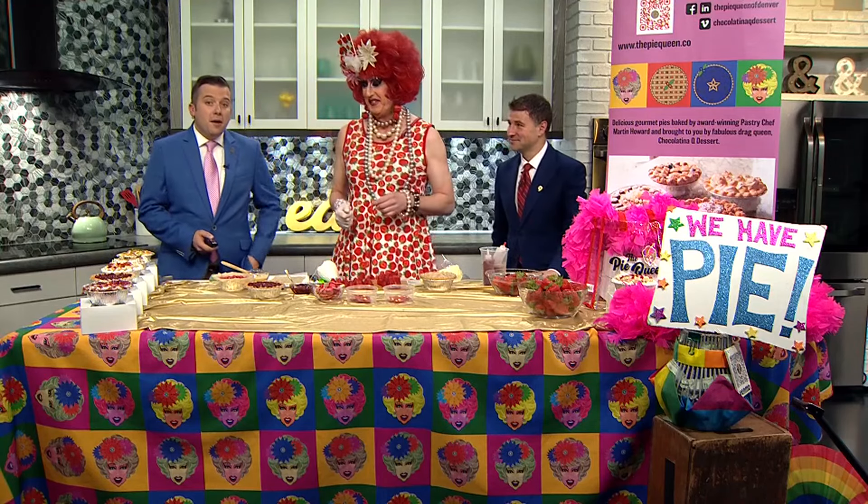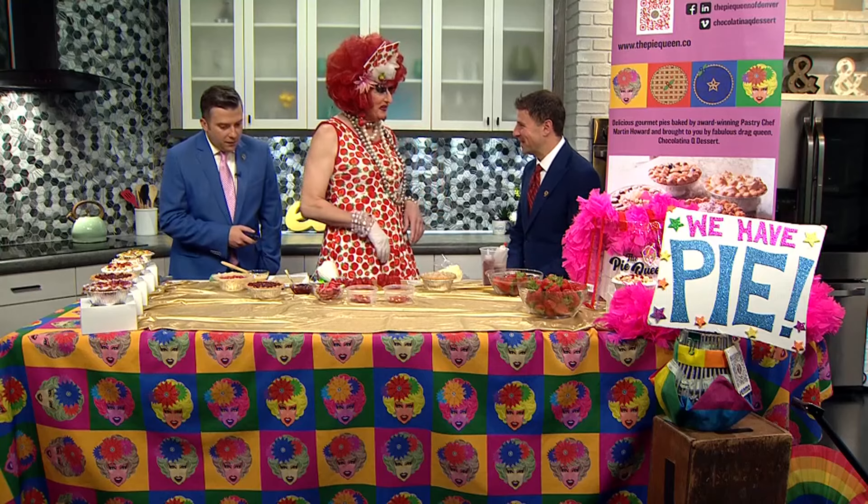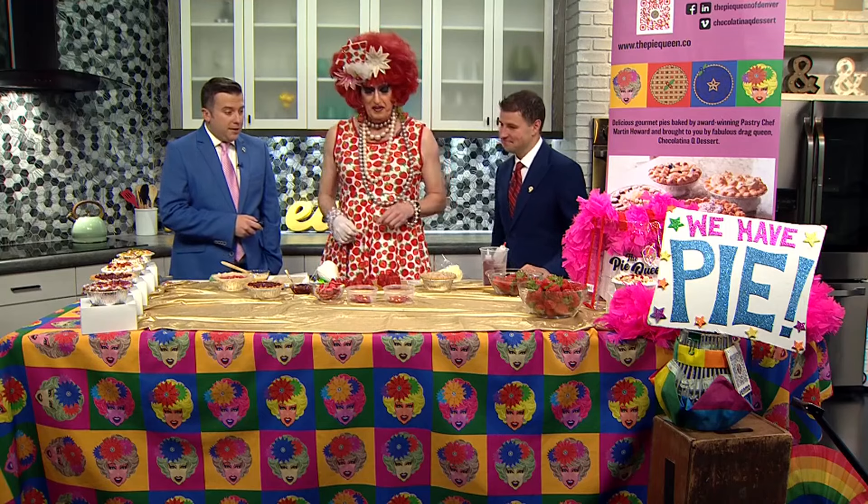Joining us now is the Denver Pie Queen, Chocolatina. Thanks so much for coming in. My pleasure — nice to see you again. So what pie are we going to make today?